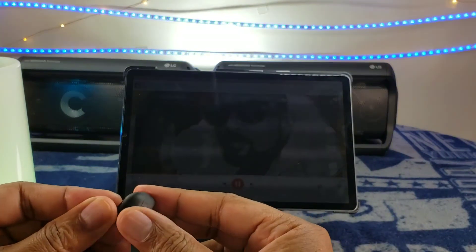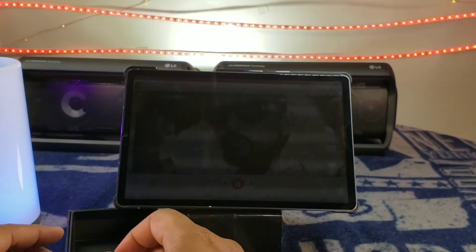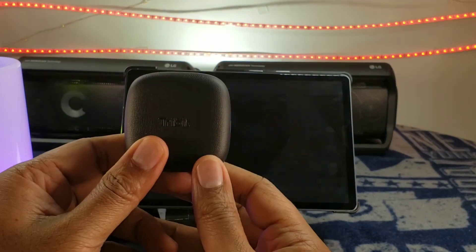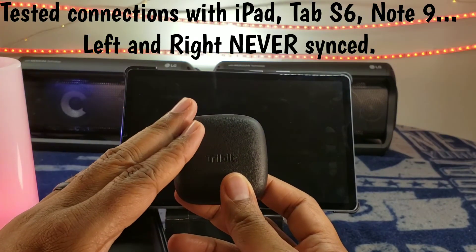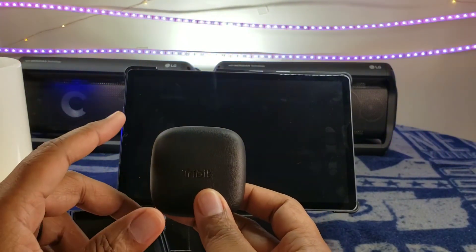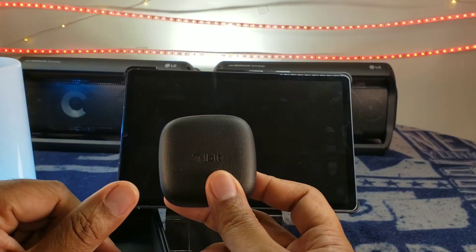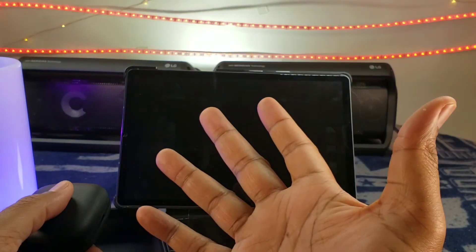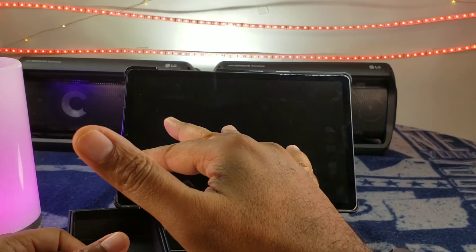We're trying to figure out why that right one won't connect. While I'm testing out the hand gestures, if you guys want me to do a follow-up video, let me know down below. This is just the first impression — these are the new Tribits called the FlyBuds, 5.0 Bluetooth earbuds. I want to take these to the gym, put my phone in the locker, and see if I can run it from my watch, testing distance up to about 150 to 200 feet. Leave a comment down below if you want to know something or want me to compare these to anything — and while you're down there, give them a thumbs up. Always be the hero in your story, not the villain in someone else's. Peace.